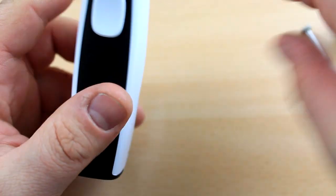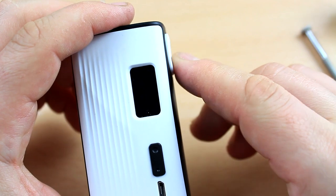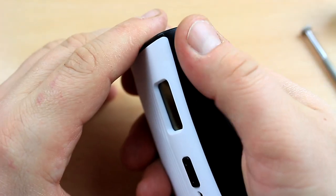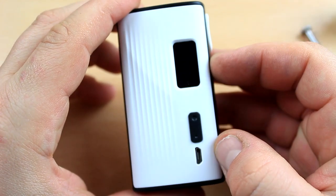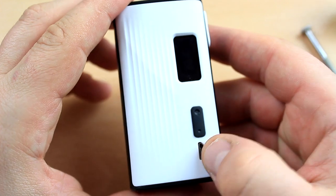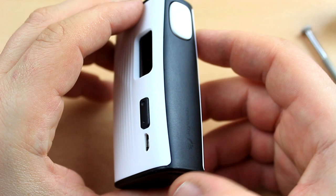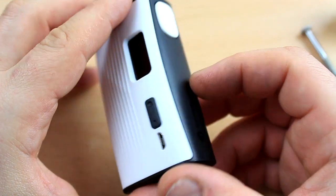This is a 24mm atomizer — 25 will be your maximum before you start to have any overhang. You're gonna have your fire button which is concave, very comfortable, very clicky — I really like it. It really matches the shape of your finger. Very small screen, old school screen, up and down buttons, and a charging port slash firmware upgrade port.